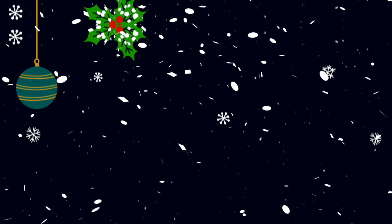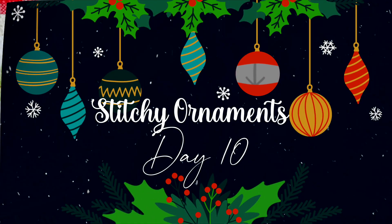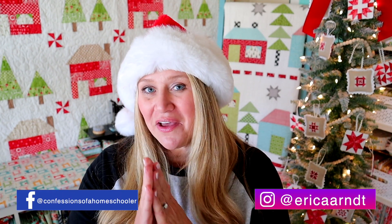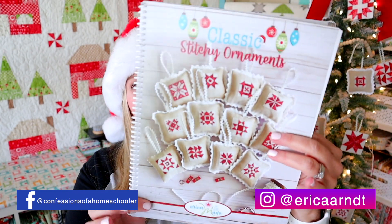Hi and welcome back to our classic stitchy sew along. We are on ornament number 10. Thanks for joining me today. I hope you're enjoying our stitchy ornament sew along. We are stitching one ornament every other day until we get through all 12 days of our classic stitchy ornaments.